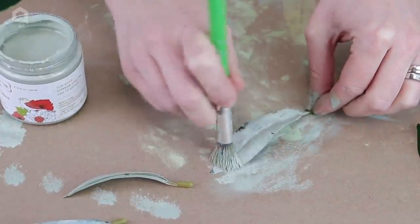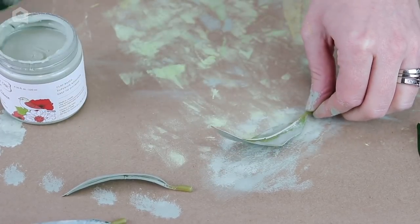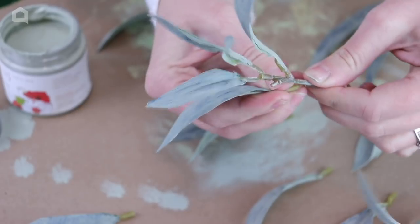I want to make sure I also paint the back side of the leaf as well, because it has that very stark, very bright green color. I just want to mute that down a little bit to make these look more realistic and more like willow leaves.